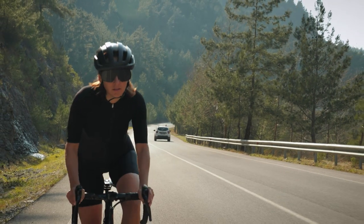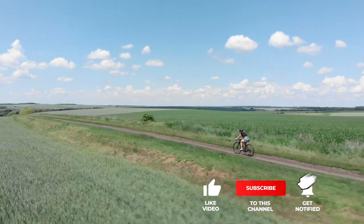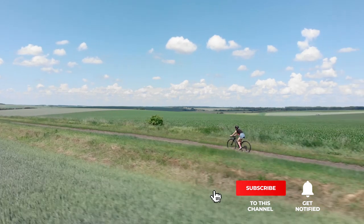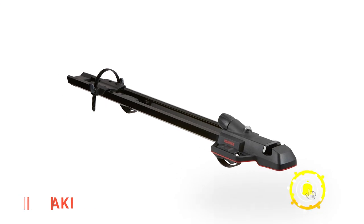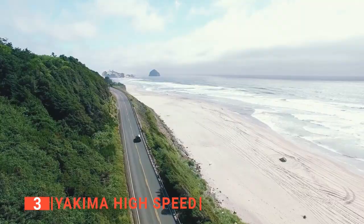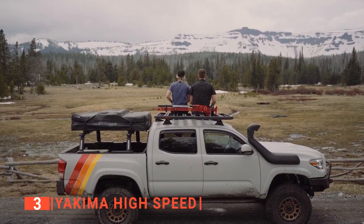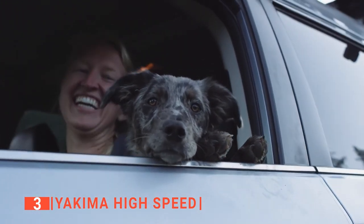Still haven't found a bike roof rack that meets your needs? Keep watching because we have more lined up. If this is your first time visiting our channel, be sure to subscribe and hit the bell icon. The third product on this list is the Yakima High Speed, a premium fork mount. The low-profile High Speed is streamlined, making it better for driving on highways. It easily transports mountain, road, and fat tire bikes, and fits both quick-release and through axles.